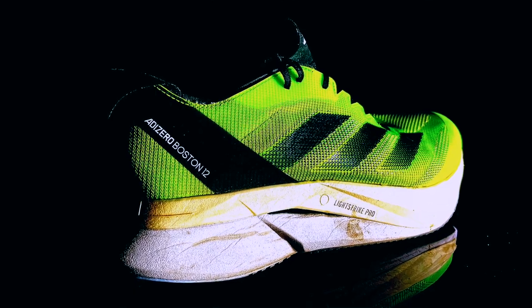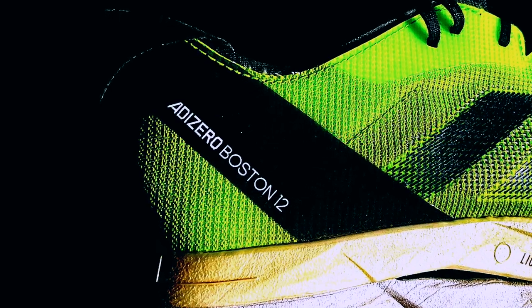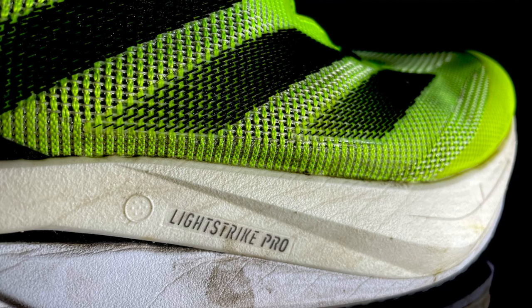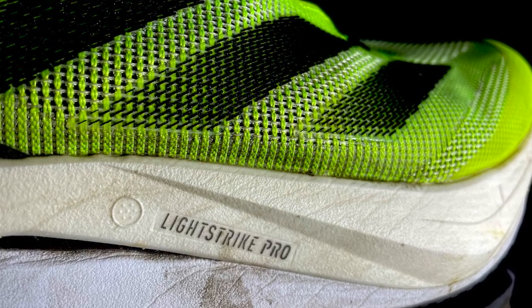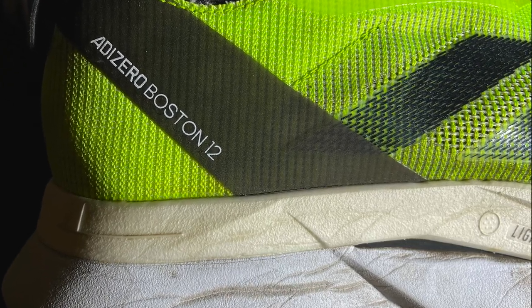Let's continue with the midsole. The Lightstrike 2.0 is really another story in comparison with the original Lightstrike — it's much softer and much bouncier than before. After 100 miles, it's more comfortable and it still has a good response. With all this rubber in the outsole, the midsole is still in perfect condition. The combo of the two foams works pretty well, even better than the combo with the original Lightstrike.